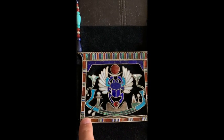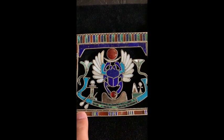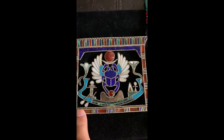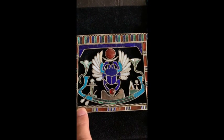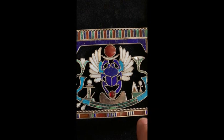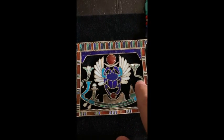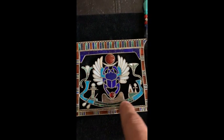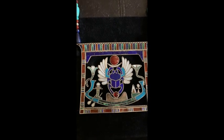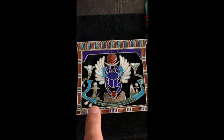Down here we have water - basically considered the Nile. It's a twisted rope called a torsad: you take a single strand of silver rope, fold it in half, and twist it to get that twisted effect. This represents the water. And you can see this is a boat - this is called the Medjet boat, the boat that actually traverses the sky. This is when Ra is rising.